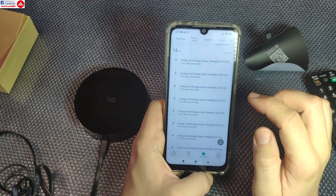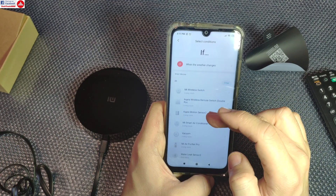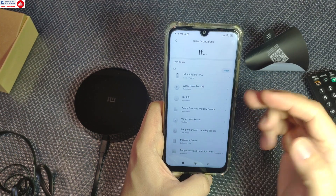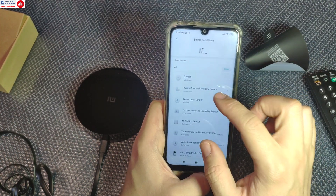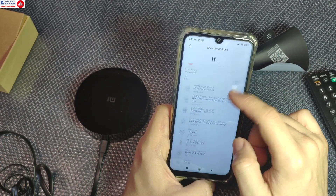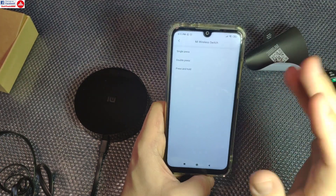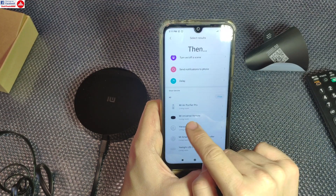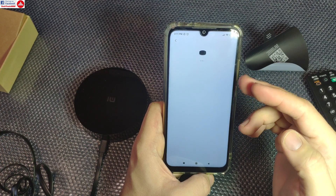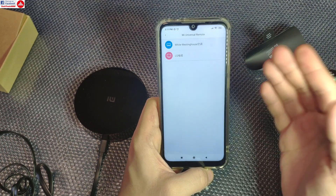For instance, I can create an IF condition — and I have all the sensors here — I can select a switch, a water leak, a temperature event, or a weather event. And then for the THEN option, I can use the universal remote controller, go into remote mode, and choose what remote I want to use and what function I want to execute.